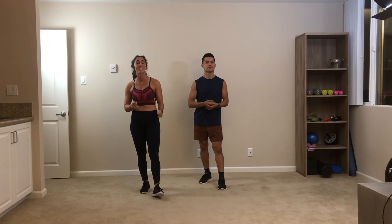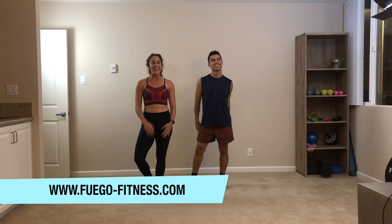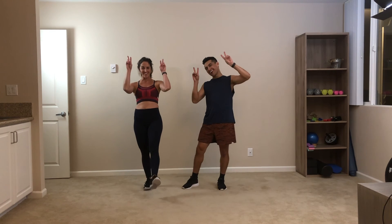All right, you guys, that was your Cardio Blast Extra Heat of the Week. Feel free to replay that as many times as you'd like. If you have any questions, feel free to reach us at FuegoFitnessLA on Instagram or email us at FuegoFitLife@gmail.com. Make sure you book your week of classes at Fuego-Fitness.com. We'll see you guys soon in class. Mommy and Papi, out.